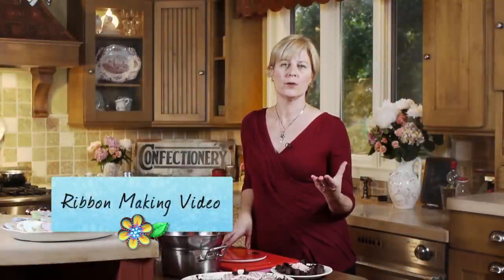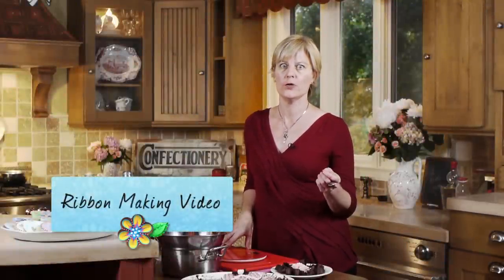Hi, I'm back. In a recent video I showed you how to do ribbon work with rolled fondant and chocolate dough. And in this video I'm going to show you how to make that chocolate dough.